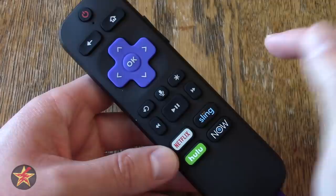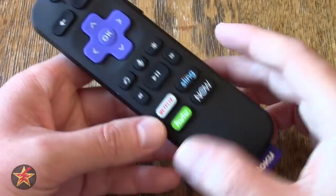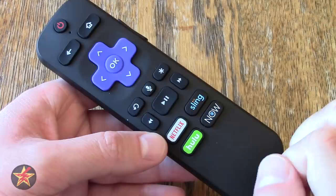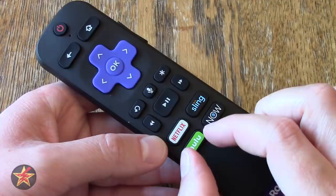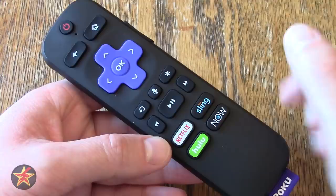You have a 30-second rewind button, verbal command activation, an asterisk key which brings up contextual menu options on certain menus, and rewind, play, pause, and fast forward. Now the first thing I don't like: these shortcut buttons are hardwired — you can never change them. This will forever be Netflix, Sling, Hulu, DirecTV. I have an older Roku remote where the channel on the button no longer exists and I'll never be able to change it. Roku, please let me pick what these are.